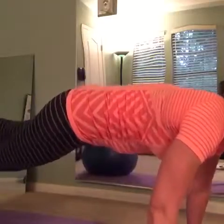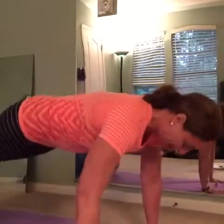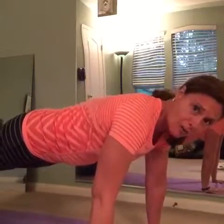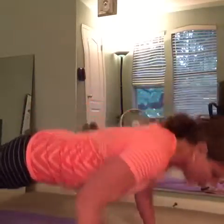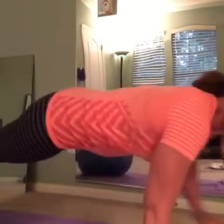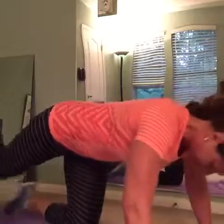Depending on your strength, you can walk yourself back so that the ball is closer to your knees, which offloads the weight you have to push up and makes it easier. As you get better, you can walk yourself out further and do your push-ups that way for more of a challenge.